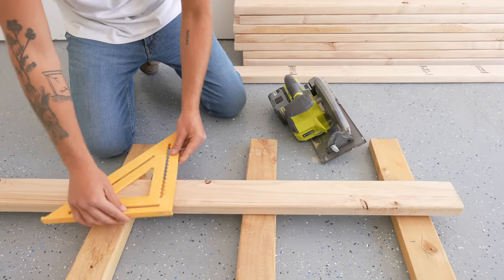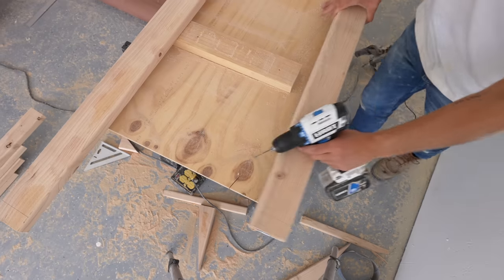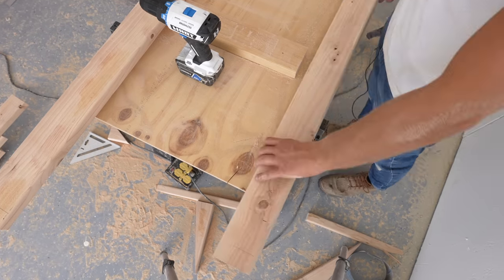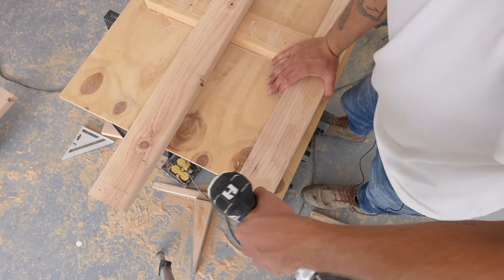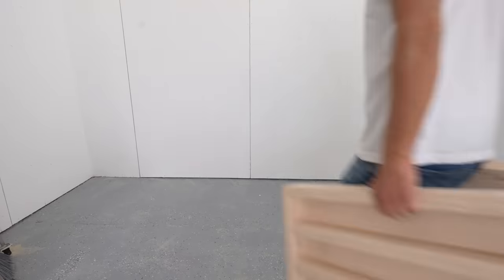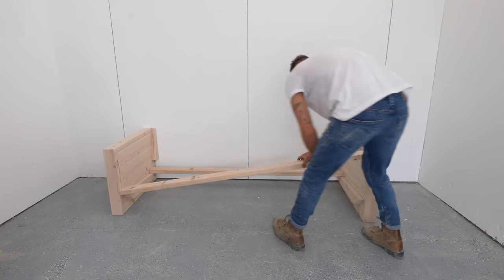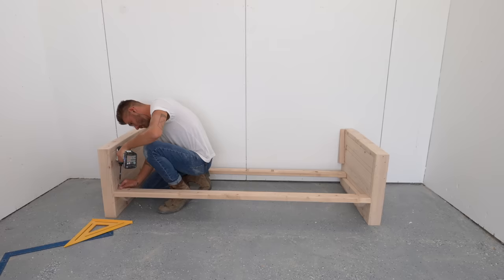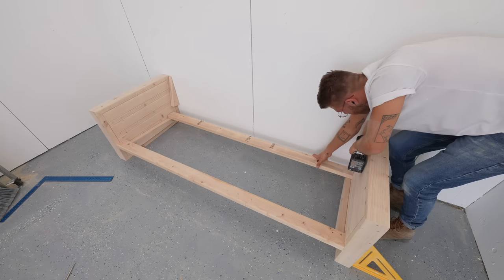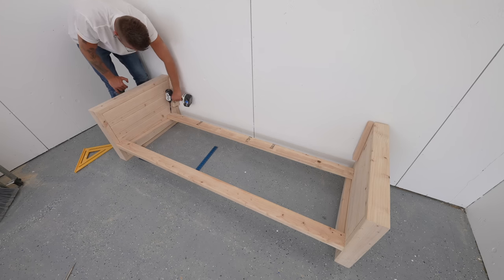After I double checked all of my measurements I grabbed my not-so-pretty two by fours and started cutting those down to size. Since the face of these isn't showing and only a couple of edges will be visible, I didn't worry about getting good-faced two by fours, but I did want to make sure they were straight. I also used an eighth inch bit to pre-drill all of my holes before attaching these slats to the brackets as I went, and I spent a lot of time double checking that everything was square between my slats and all of my leg assemblies.